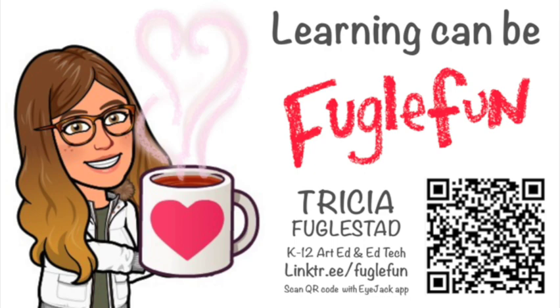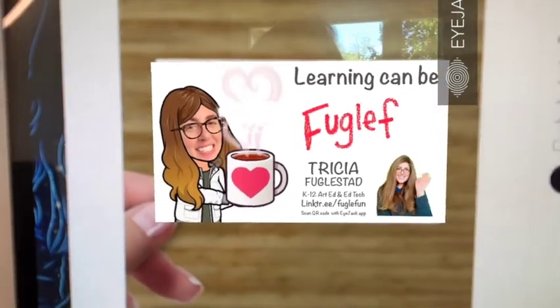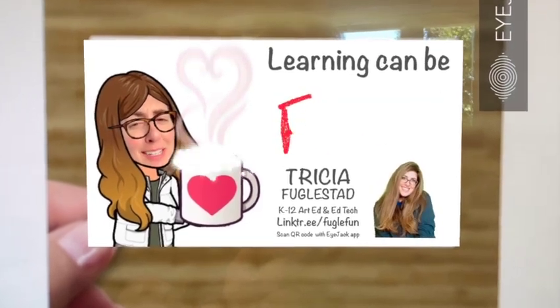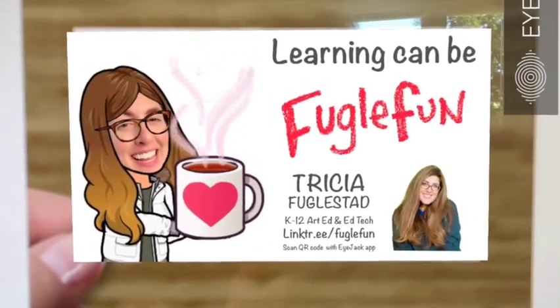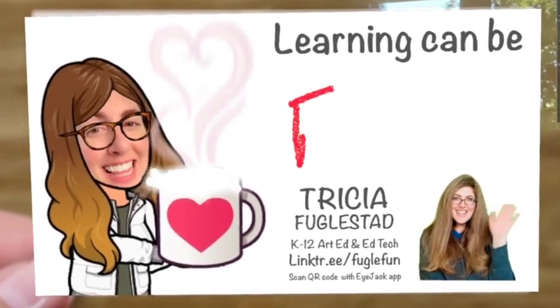My next step is to go back to Keynote and put my QR code in that placeholder, and then I went to Vistaprint and made a purchase for my business cards. Here's what it looks like when I scan it with the iJack app. Hi, it's Trisha. Thanks so much for scanning that QR code and checking out this augmented reality. Pretty cool, right? There are a lot of cool things I could share with you if you check out that link.